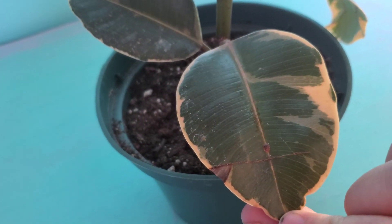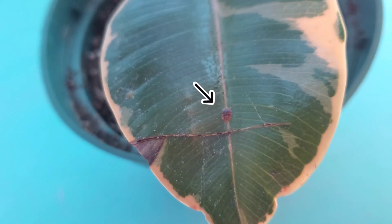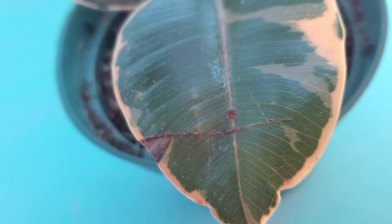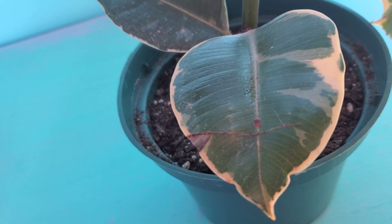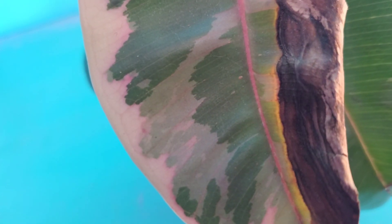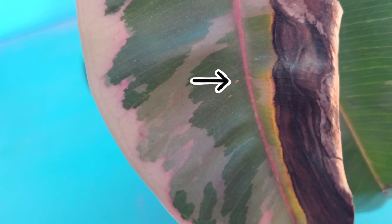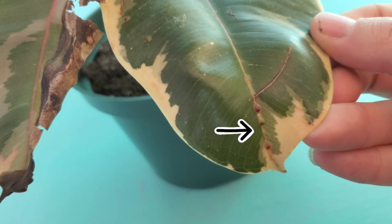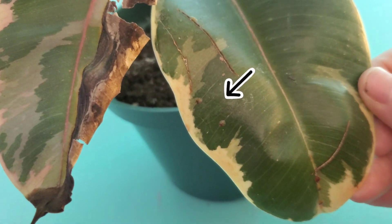It's yucky and pretty hard to get rid of if you don't know how to do it properly. So first I want to show you what scale looks like. It's like a little scale and it doesn't move. As you can see, there is some sap and it kind of looks wet — that is exactly what scale does. Here are some examples of very immature scale and babies, and here is some more mature scale. There's some right down at the bottom of the leaf and just to the side of the leaf.